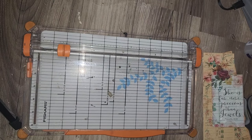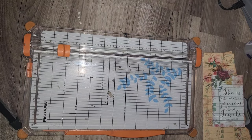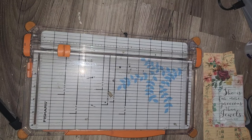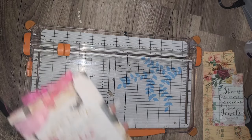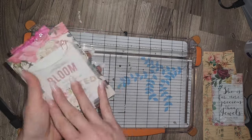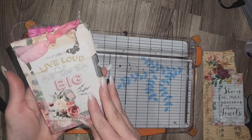Hey guys, thank you so much for tuning into my channel, Creating in the Waiting. Today I would like to hop on and make a mini album folio thingamabobber. It's kind of like the other one that we just did, but this is just done a little bit differently.